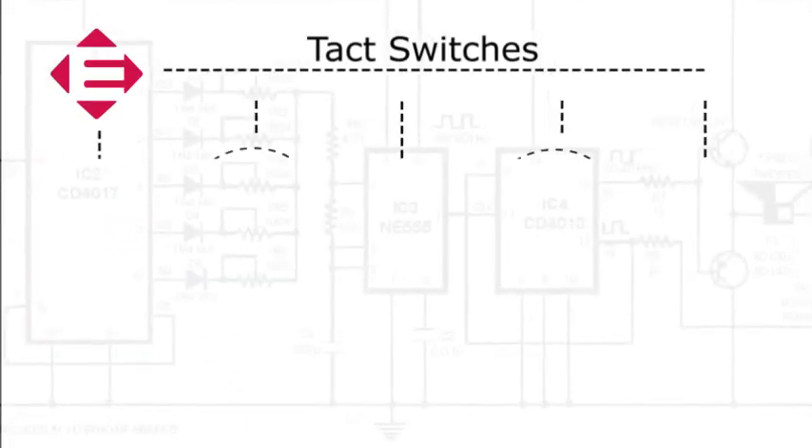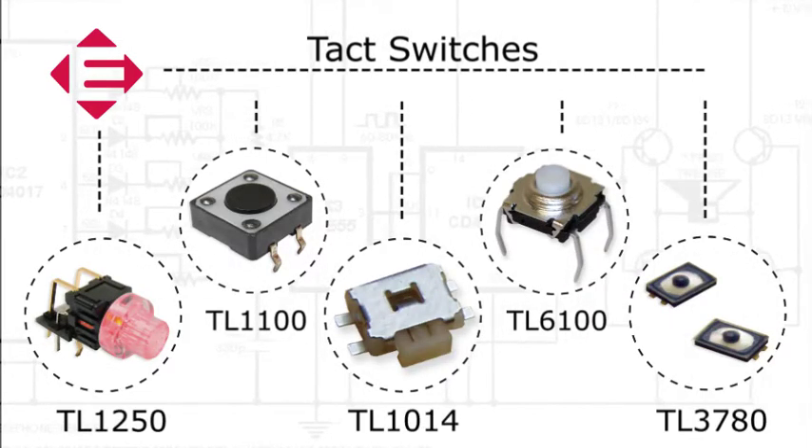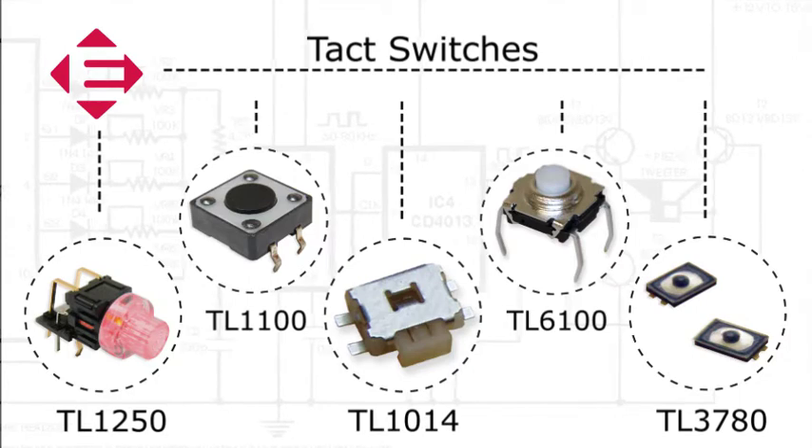Welcome to eBits. eSwitch offers a broad selection of tech switches which supply engineers many options regarding size, gram force, LED color choices, and more.